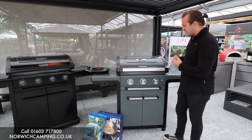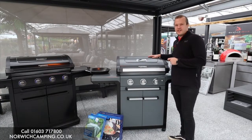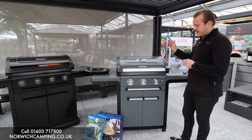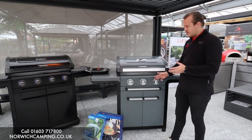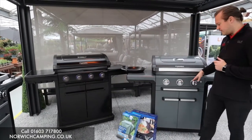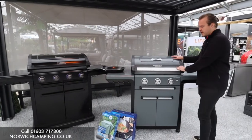Hi guys, I'm Jordan from Norwich Camping and Leisure, and we're beside the Campingaz 3 Series Premium S. They also do this in a 4 Series, which is the same size as the Onyx. You've got four burners at the front rather than three, so this is the three-burner version.